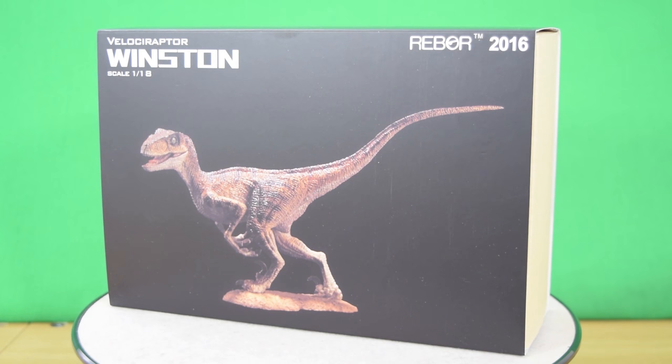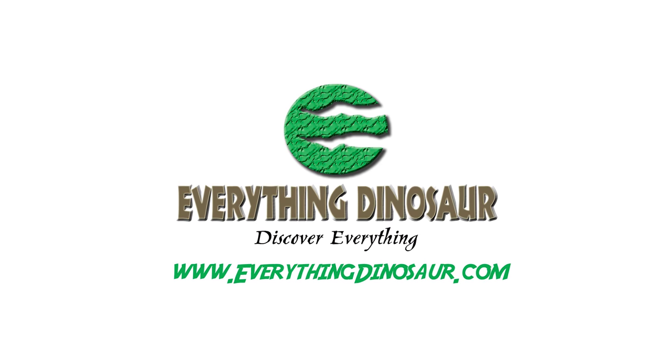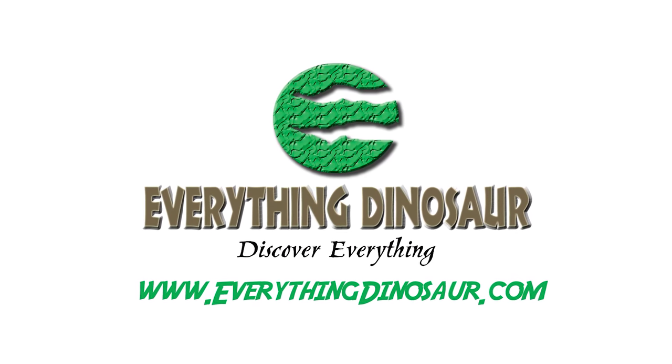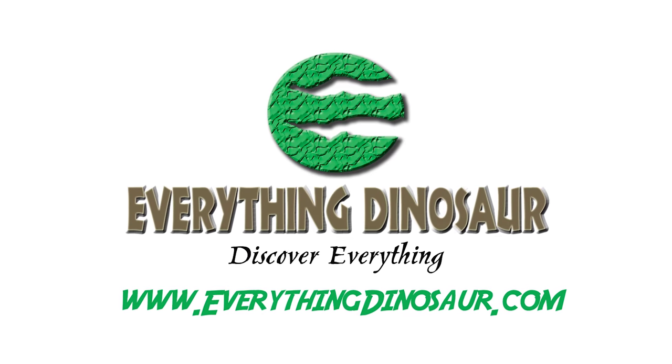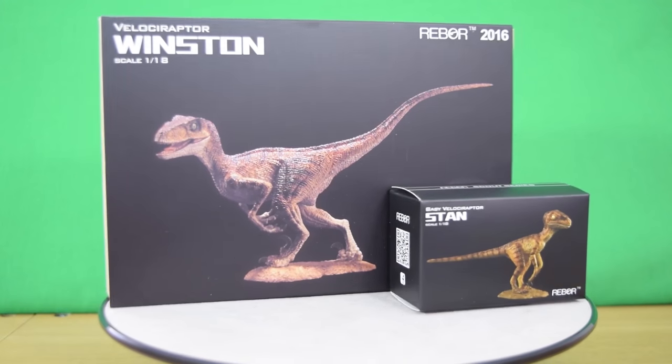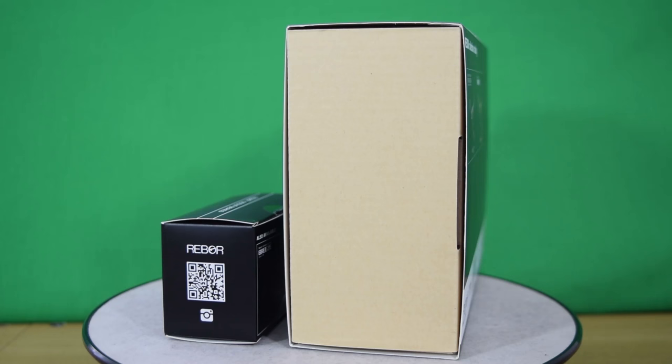You can get yours at everythingdinosaur.com. They're also selling the limited edition bronze version which comes with the baby Stan. Here is the miniature Stan, recently reviewed on the channel, next to the adult Winston — Stan and Winston.